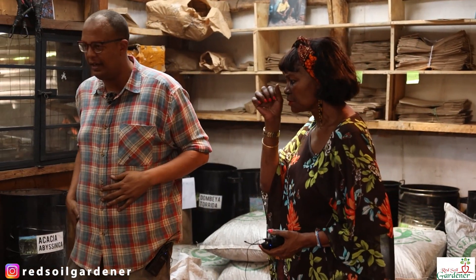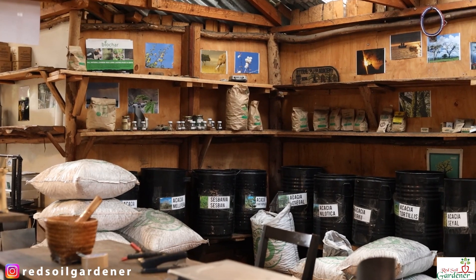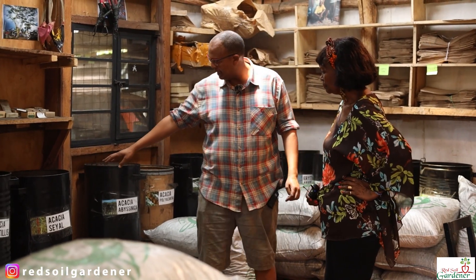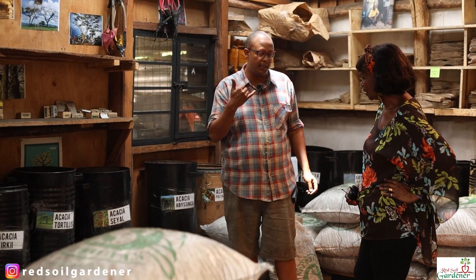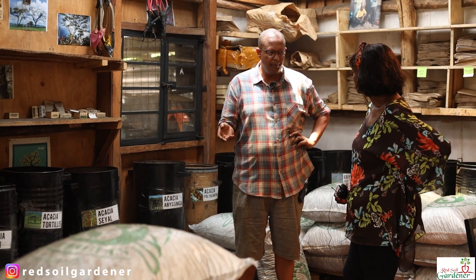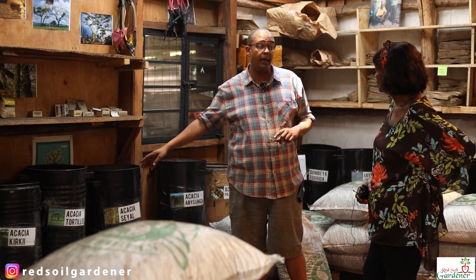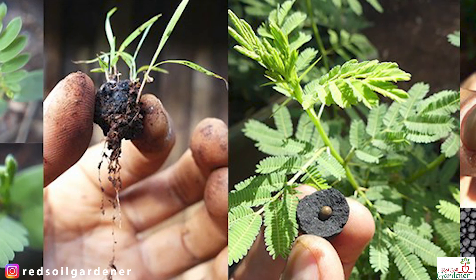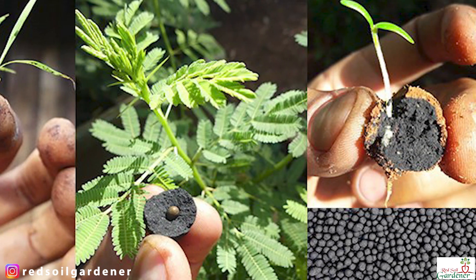Alice asks about the different types of acacias — Senegal, Nilotica — and what they are. Teddy explains each acacia is a specialist for different parts of the country. For example, acacia sieyal is very common in somewhere like Rumuruti. If a customer orders a 25 kilo bag of seed balls and doesn't know the species well, Teddy will match the right species to their location — not only what grows there naturally, but which ones are being overexploited for firewood, charcoal, building posts, whatever it is.